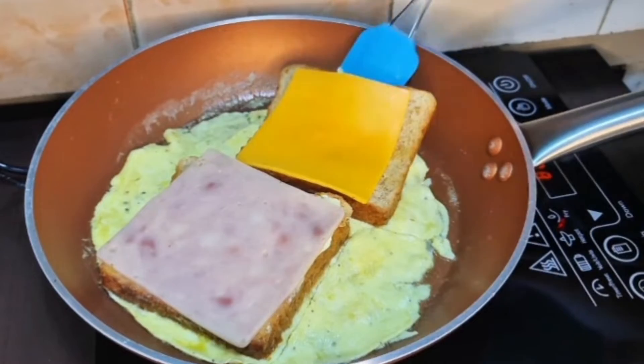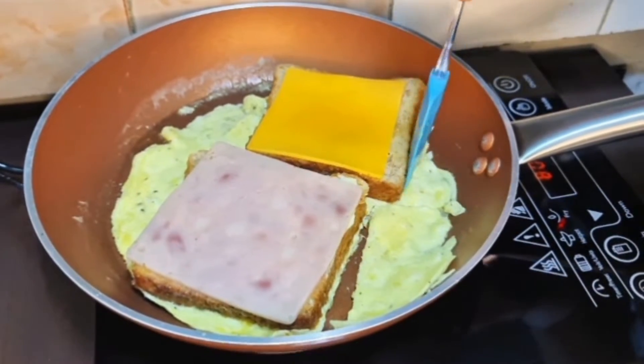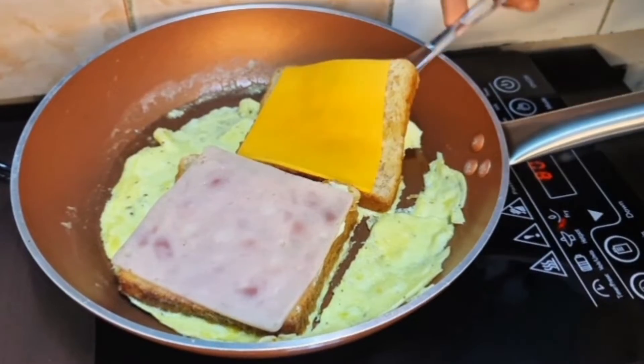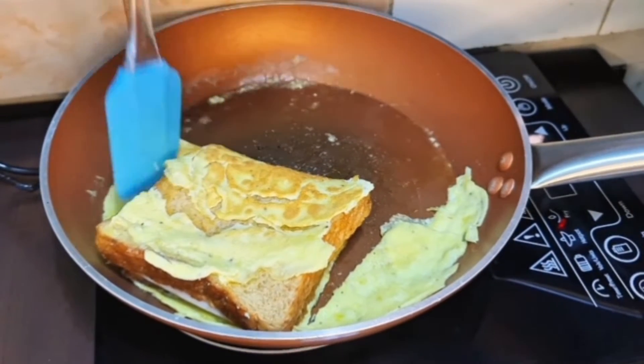Tsaka ng ating cheese. Medyo okay na po siya, so atin muna pong pagtataklobin. Tanggalin lang natin yung nasa gilid. Medyo mahirap din palang gumawa ng ganito pag nasa kawali.